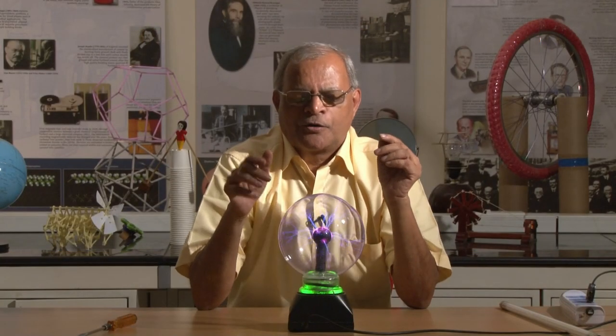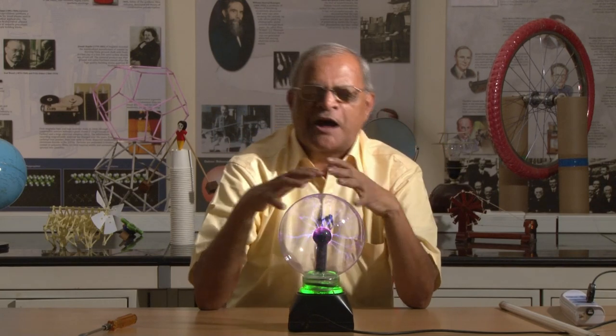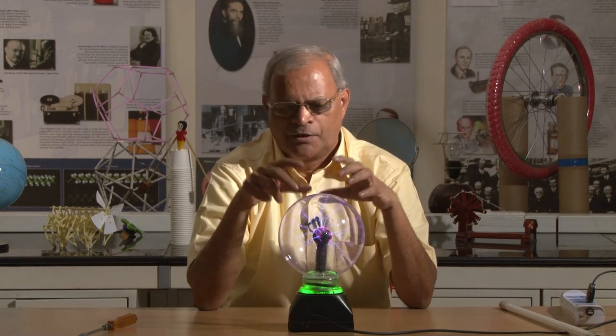This instrument is called a plasma discharge globe. This plasma discharge globe is a very interesting instrument because it looks like sparks are coming out from the center of this ball.